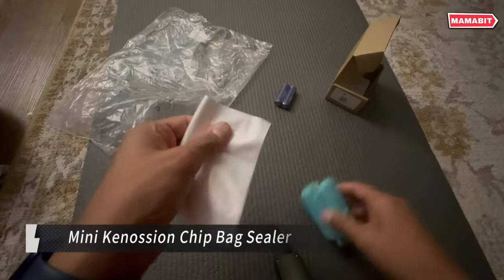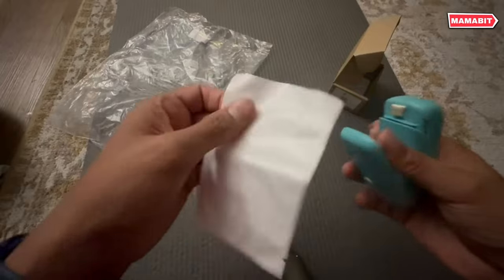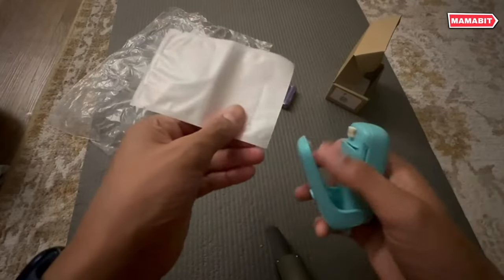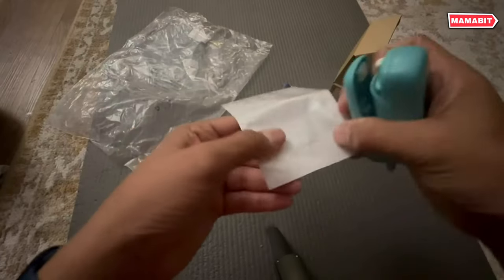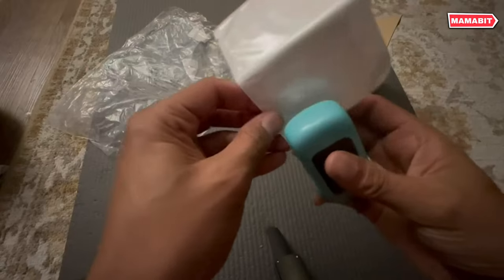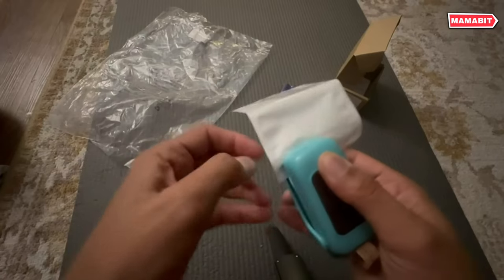The Mini Kenotion is a portable 2-in-1 bag sealer and cutter, made of durable ABS plastic. Its dual-purpose design allows you to both seal and open bags with ease. This handy sealer works perfectly for PE and PVC bags like chip bags, vacuum seal bags, cookie bags, and pet food bags.